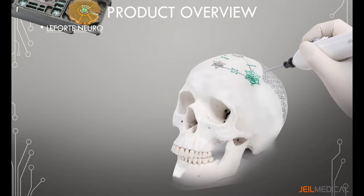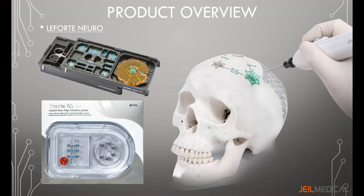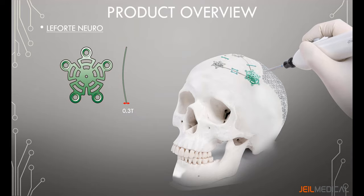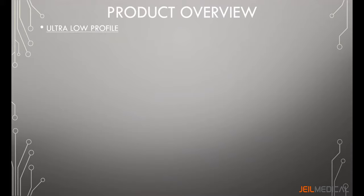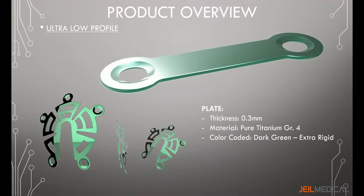The Lefort Neuro system from Geo Medical is broadly classified into user-sterilization products and disposable sterilization products. It consists of an ultra low profile plate with 0.3 mm thickness and a low profile plate with 0.6 mm thickness. The ultra low profile plate is made of pure titanium grade 4 for extra rigidness and is color-coded dark green for efficient identification.